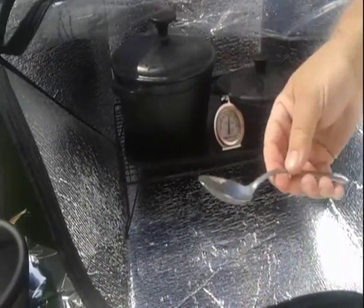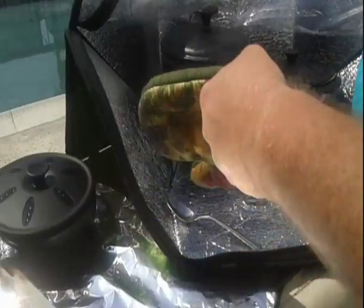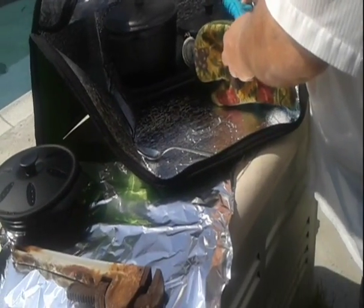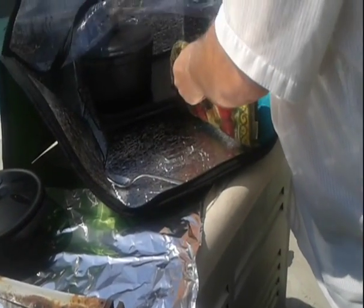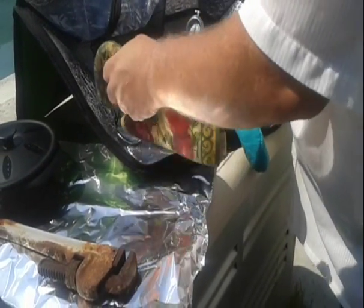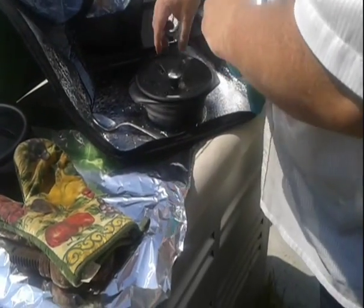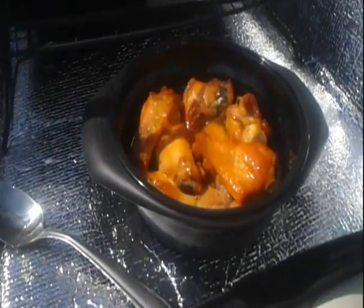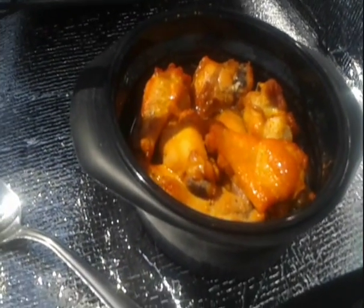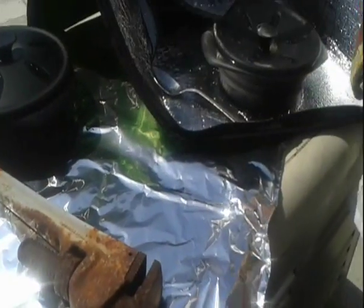Last minute I decided to do some chicken wings. Look at the chicken wings — they are definitely done. Those look pretty good. Compliments to the Stater Brothers butcher.